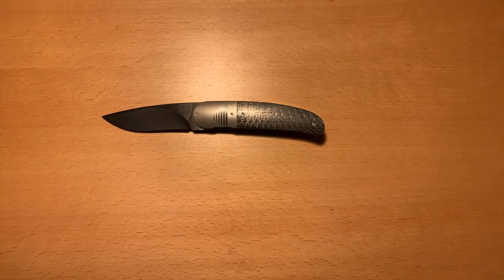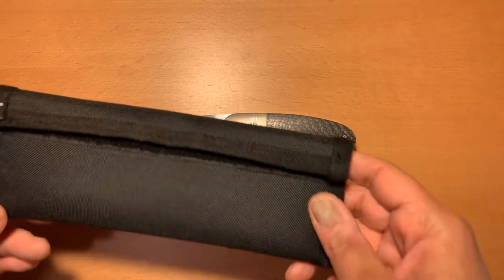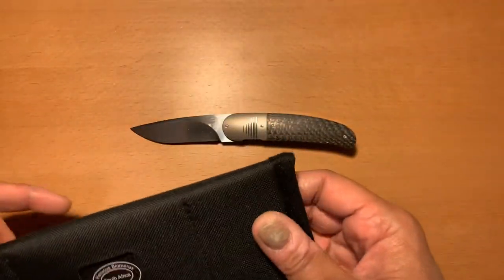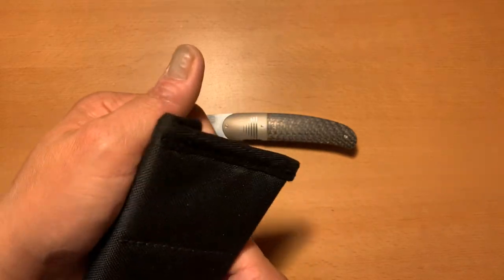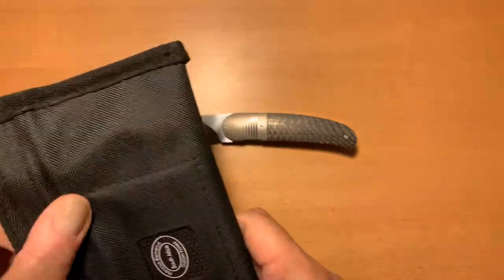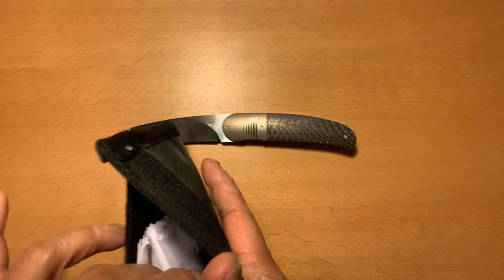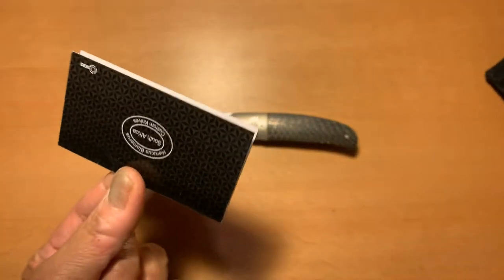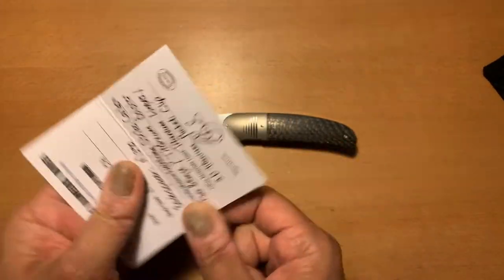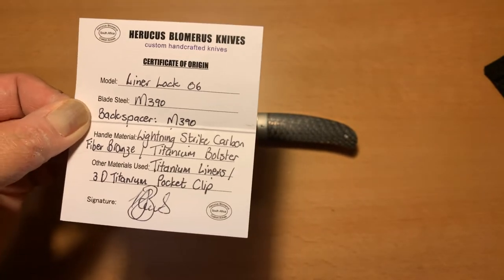Let me show you what the knife comes with. You get this case — a really sweet case by Erucus Blumeris. It's a huge case for such a small knife. One of the things I like about it is it's got this window in there, and there's this little card which is actually the Certificate of Authenticity. The card pops out, and all the information you need on the knife is right there. This is a model piece — it's a liner lock number six.